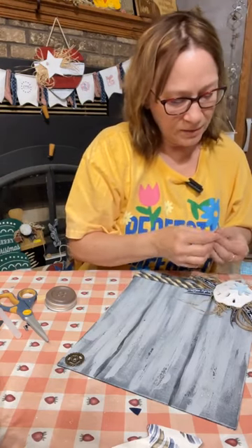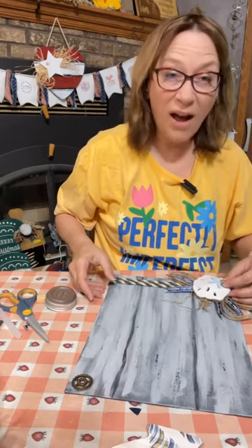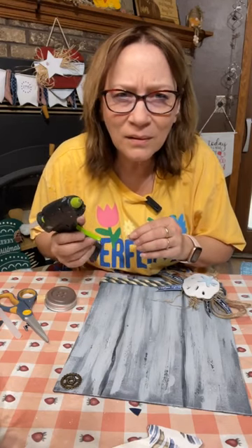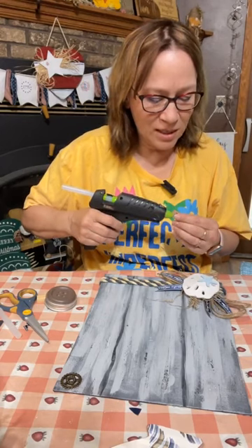We're going to put just a tiny little button off of the starfish — I'll show you just to add my button. Someone has COVID — oh no, Carol, sending you prayers. My husband is doing much better. He actually has vacation today.